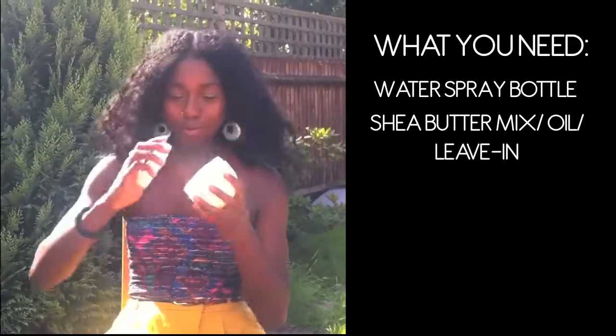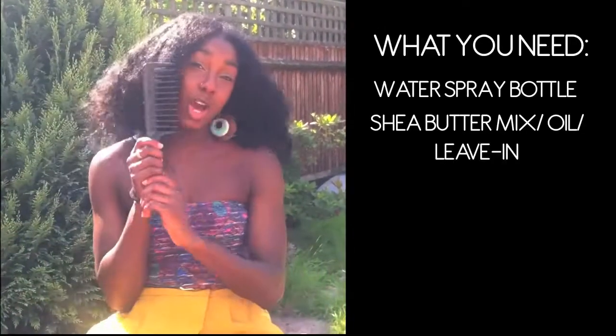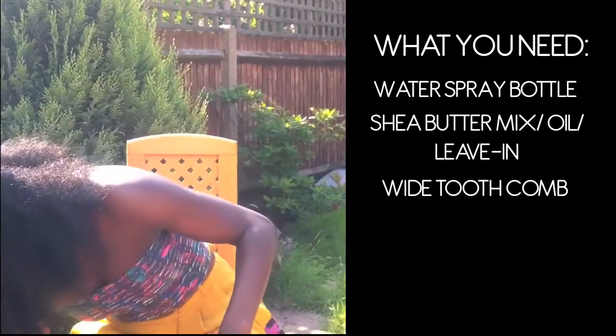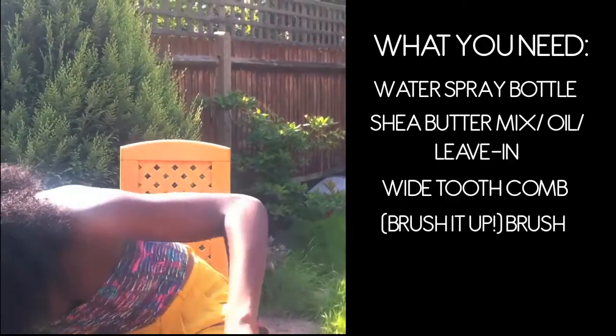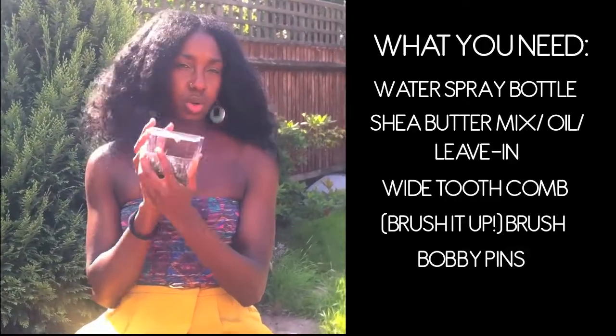The shea butter mix includes peppermint oil, almond oil, jojoba oil, castor oil, coconut oil, and also shea butter. I also have my white hair comb and its sidekick the brush, plus my bobby pins here just to secure the hair as I'm twisting it up and styling.